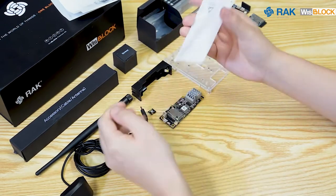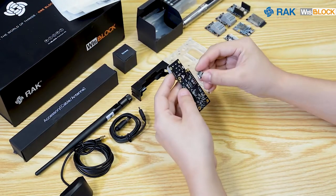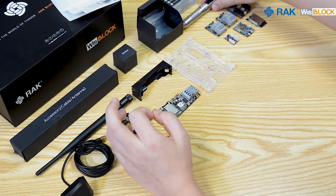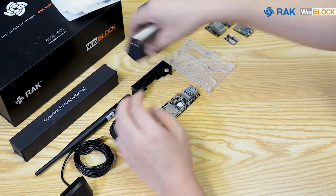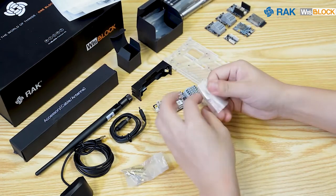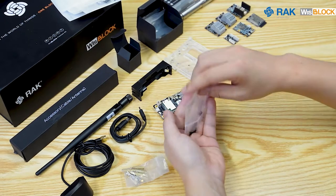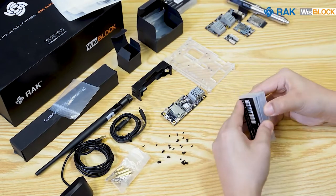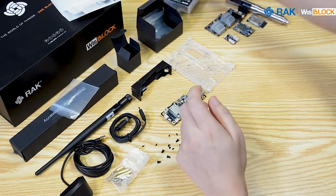The connected core and modules must be mounted securely on the WisBlock Base so that they will not fall off or get disconnected accidentally. We can find the screws and other useful tools in this box. Then we need to determine the appropriate screwdriver bit size and use it with the screwdriver tool.